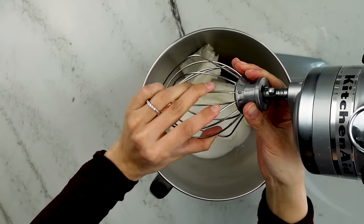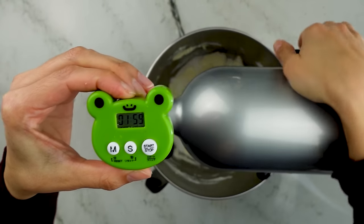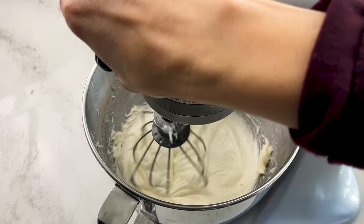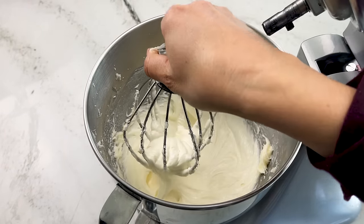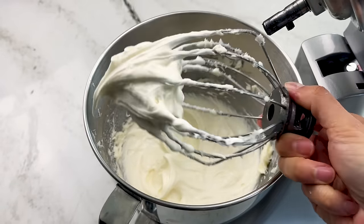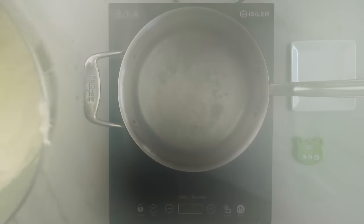Instead, we're going to use the cream cheese for flavor and its water content to dissolve our sugar. Into the bowl goes the cream cheese and sugar, and I'm going to let this run with the whisk attachment on my stand mixer for at least two minutes. We're going to completely break down the stability of the cream cheese, at least temporarily — which is actually problem number two — but we're going to turn those shortcomings to our advantage. There are three things that destroy the stability of cream cheese: sugar, agitation (which we've just done), and heat.